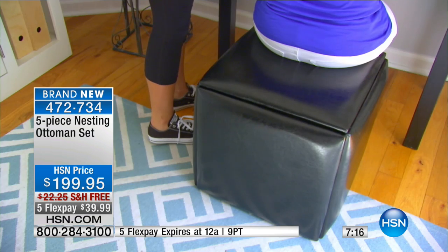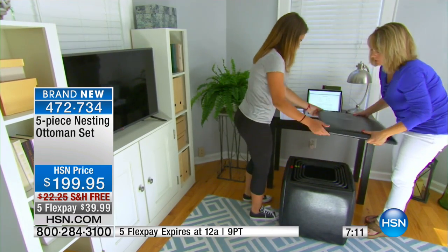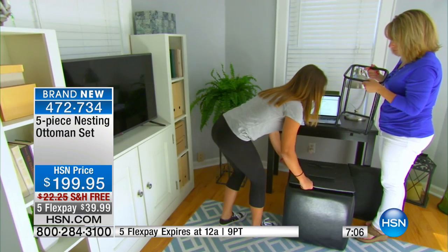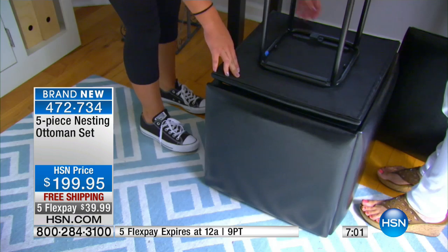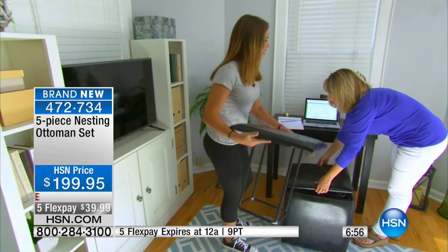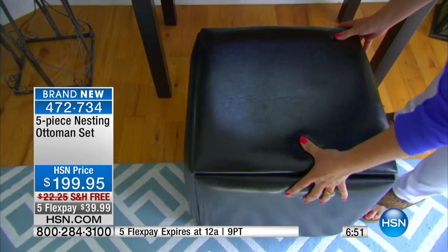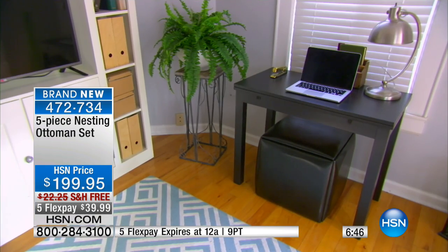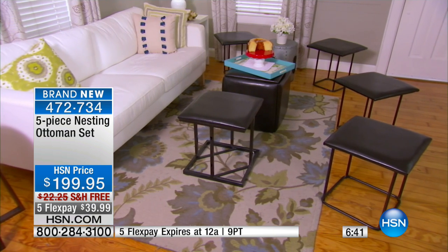Look how cute this is — pull it up and use it as a desk or as your little seat at your desk. When you're not using the other pieces they just all pull out so easily. It really is a storage solution and we've taken a lot of the guesswork out of this as well. You can keep it as an ottoman, put it underneath a desk — it'll go with any type of decor.